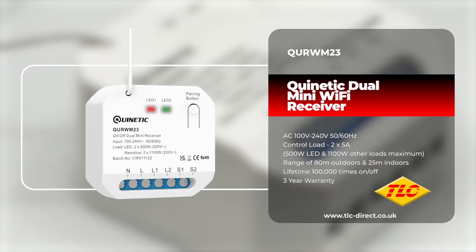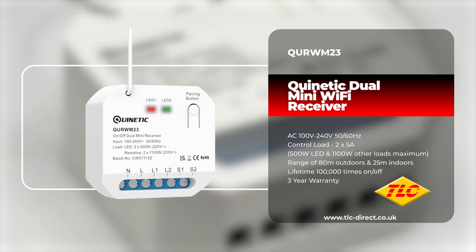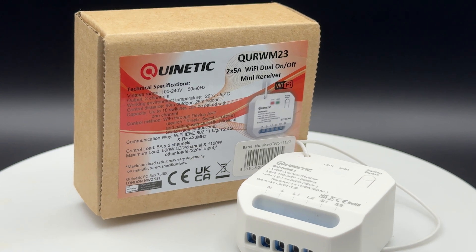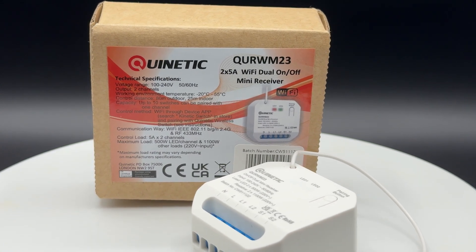Our Quinetic range of products can help eliminate the need for complex cable runs and make installation not only easier, but cheaper too. In this video, we're taking a look at the QUR WM23, a dual-Quinetic mini Wi-Fi on-off receiver.